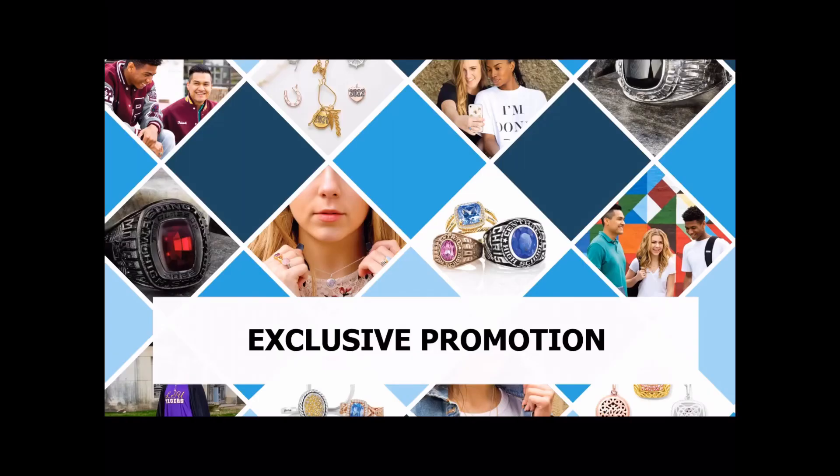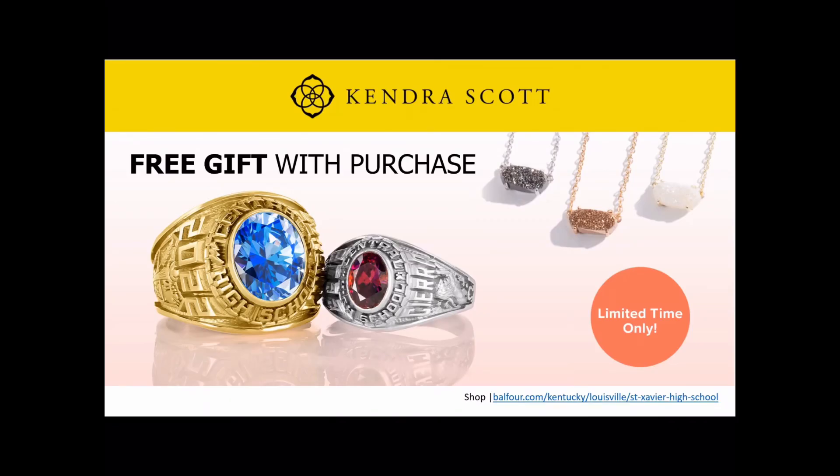Now that you've designed and are ready to order your ring, I wanted to tell you about the exclusive promotion available. Balfour has partnered with Kendra Scott, and with every class ring purchase you have an option of three different necklaces — a $65 value. This is something you could use as a gift to a parent, a special friend, or maybe a teacher that has been important to you.